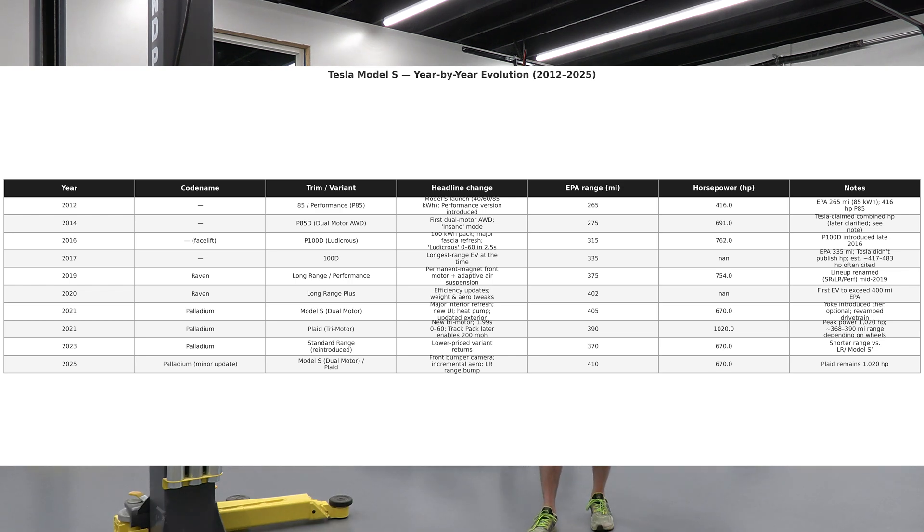The Raven upgraded the motor for true one-pedal driving, upgraded to Hardware 3, added air suspension, and offered over 400 miles of range, as well as the P100D with Ludicrous mode. The Palladium series came in late 2021 and went through 2022 before the Palladium Plus with headlight and taillight refreshes. That upgrade jumped the base model to 670 horsepower and a 10-second quarter mile.